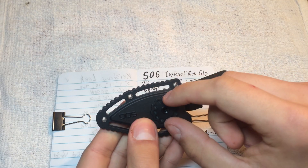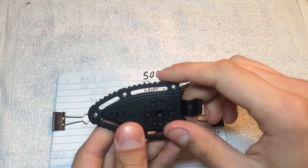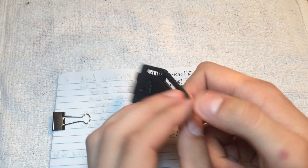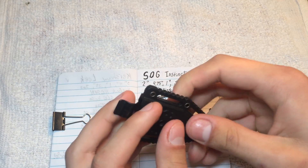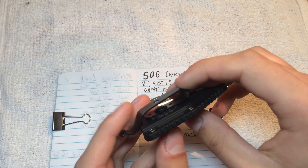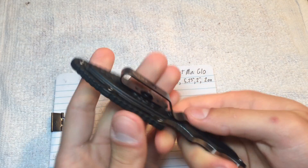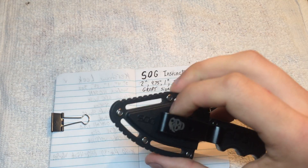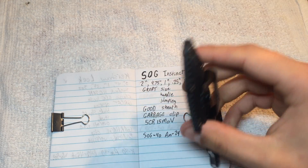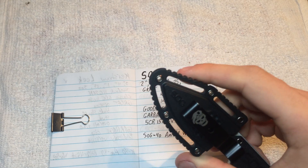You can rotate it any direction and then screw it to tighten it down and it will stay there. So you can have this at any angle that you want and clip it to your backpack, your belt, your pocket, whatever. The way I prefer to carry it is just to slip it into my pocket, so carrying this is essentially no different from carrying a regular folding knife — not the way that I use it.